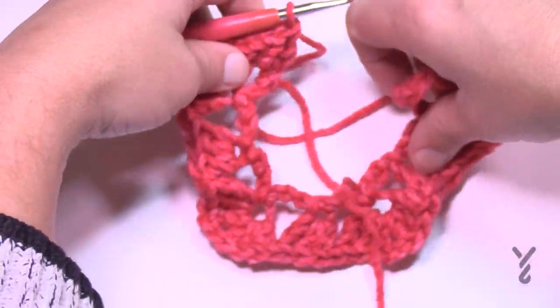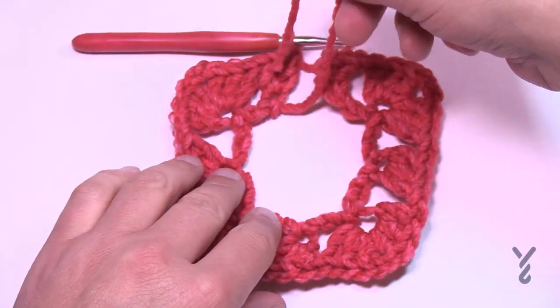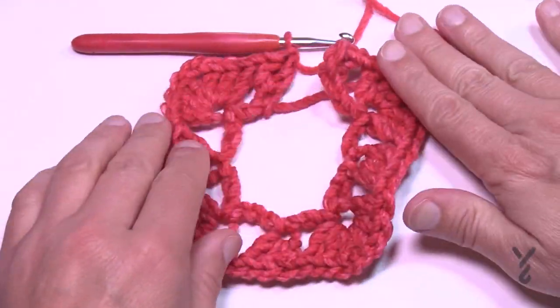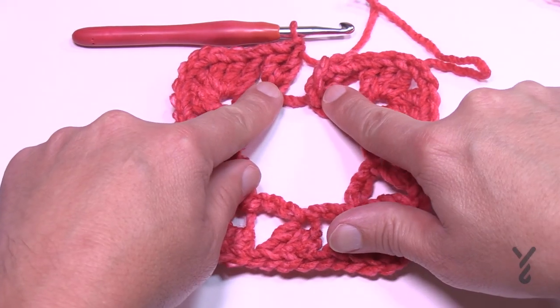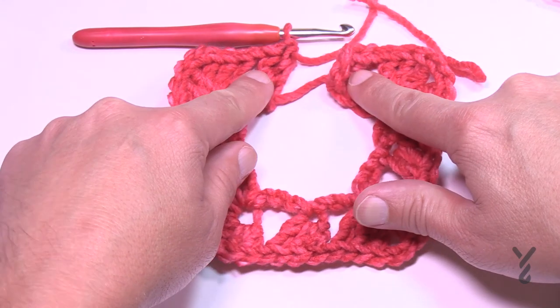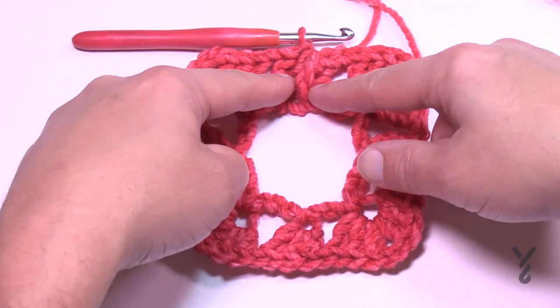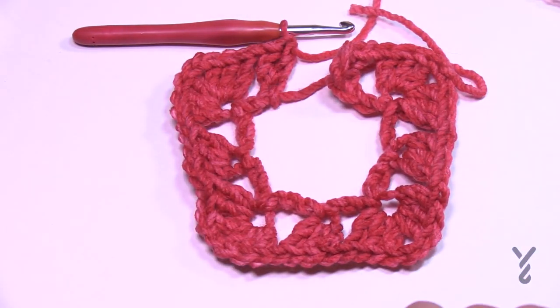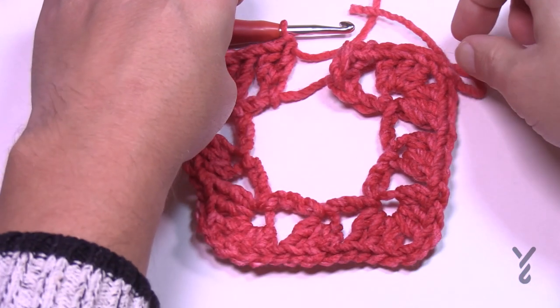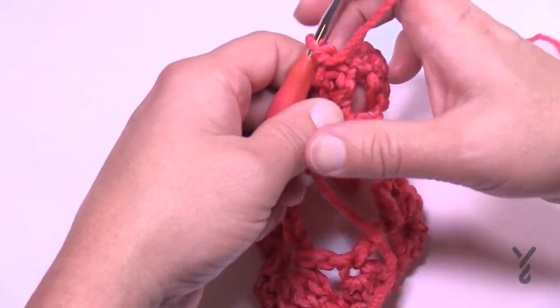Looking at it laid down you can see there's one shell by itself on each side. The split at the bottom is considered one shell even though there's a split — it keeps the split directly in the middle. That completes row number one of the 4 inch size. Turn your work and begin row number two, which will be the repeat throughout.